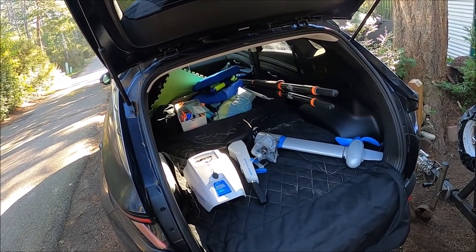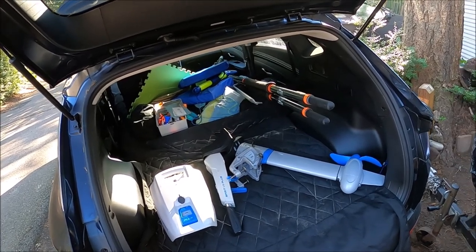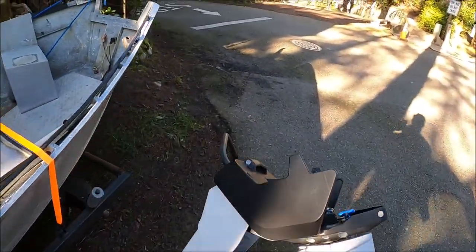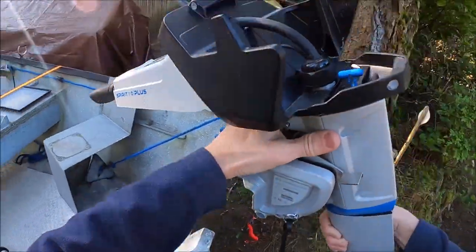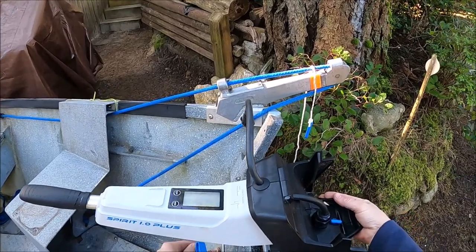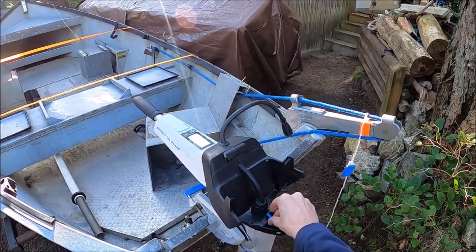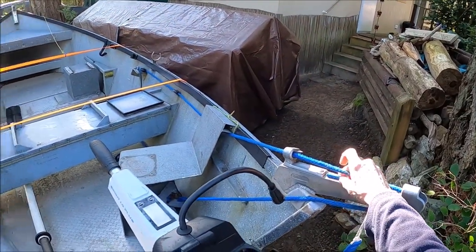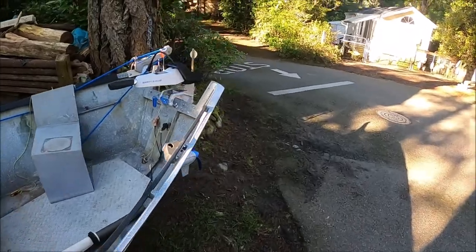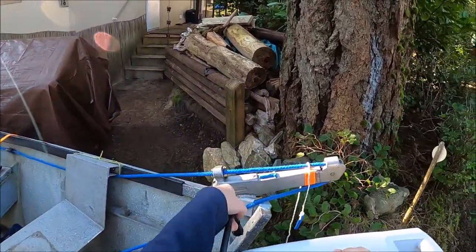It's a two-part motor — each piece is about 20 pounds. The battery part floats and rides in the back of the Tucson. It drops on just like you'd expect, comes with a little pin. If you want to lock it straight you leave the pin in; if you don't, you pull it out. The battery drops on just like that and hooks up.